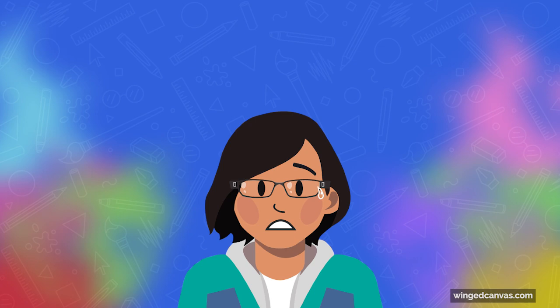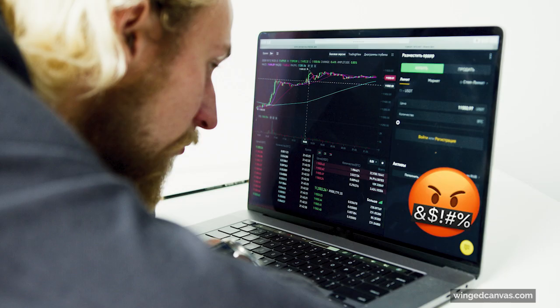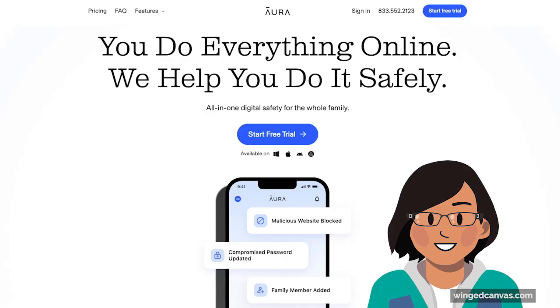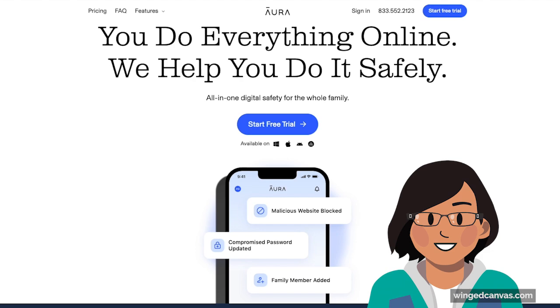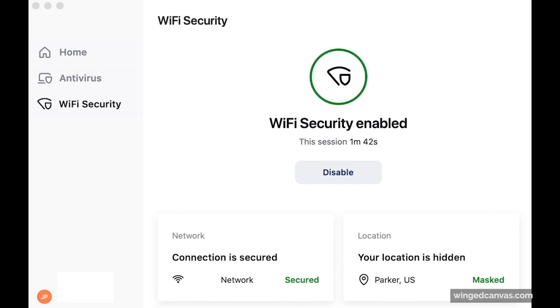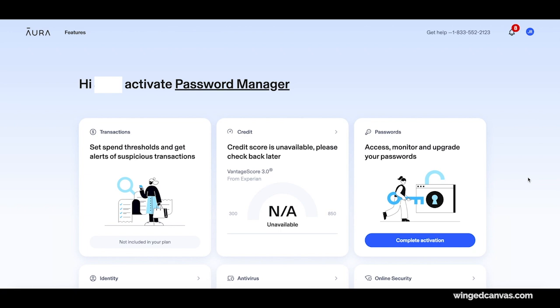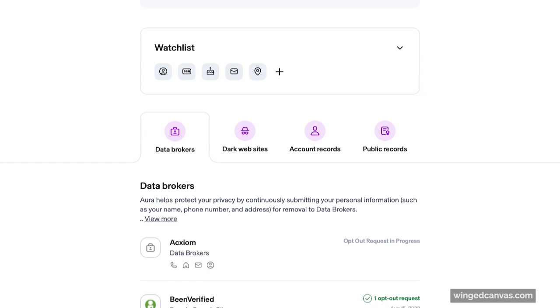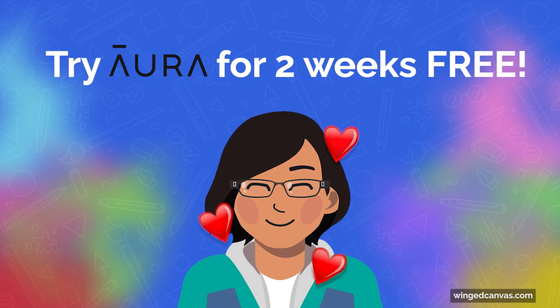Data brokers are making a fortune selling your information to robocallers, spammers, and others who want to learn more about you. That's why I'm excited to tell you about today's sponsor, Aura. Aura can identify data brokers exposing your info and submit opt-out requests on your behalf. Brokers are legally required to remove your info if you ask them to, but they make it super hard to do. Aura also does so much to protect you and your family from online threats you can't see. It's really easy to set up, so you don't have to download several different apps to get things like parental controls, antivirus, VPN, password management, identity theft insurance, and more — you get everything at one affordable price. Try Aura free for two weeks using my special link, Aura.com/wingcandice.